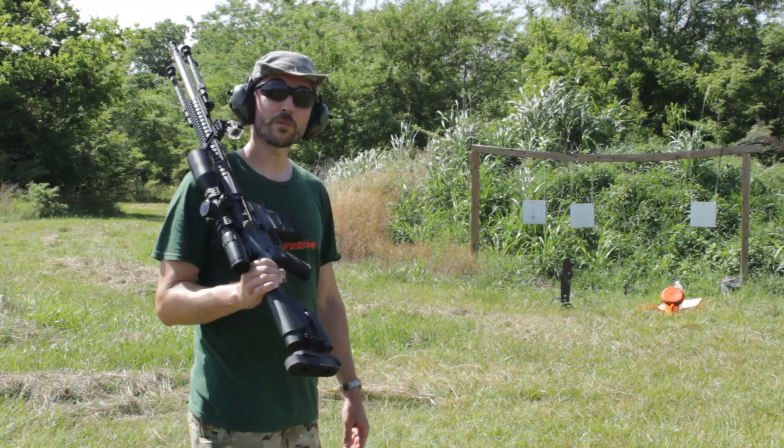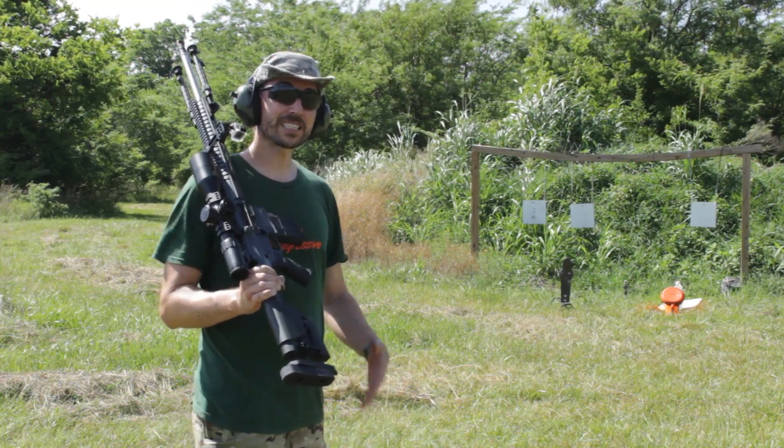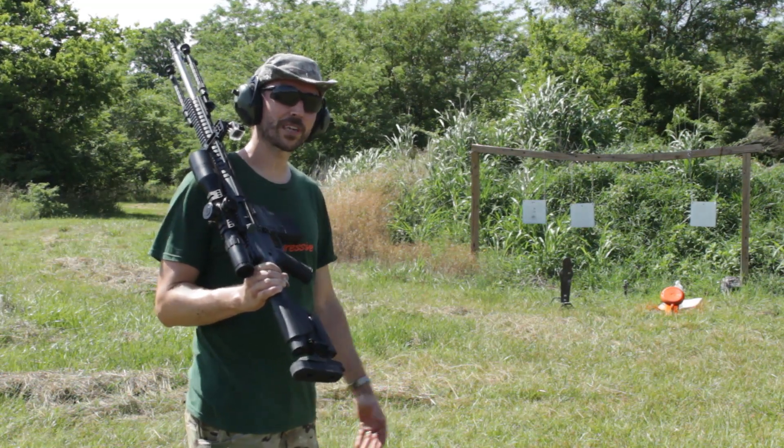Howdy guys and gals, I'm Kyle Broderick. Welcome to the Social Regressive. Today's test is kind of a combination of a whole bunch of things that we've done in the past.